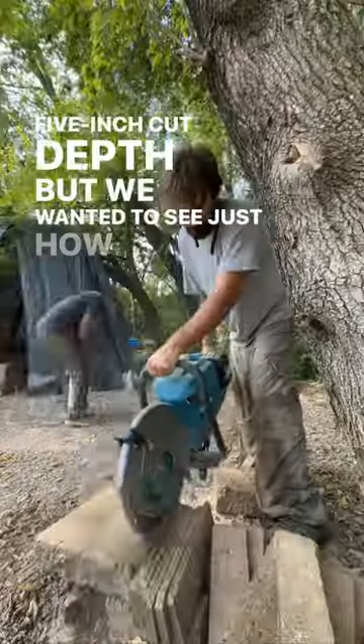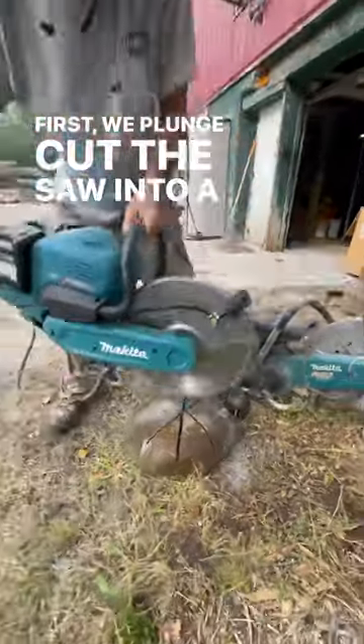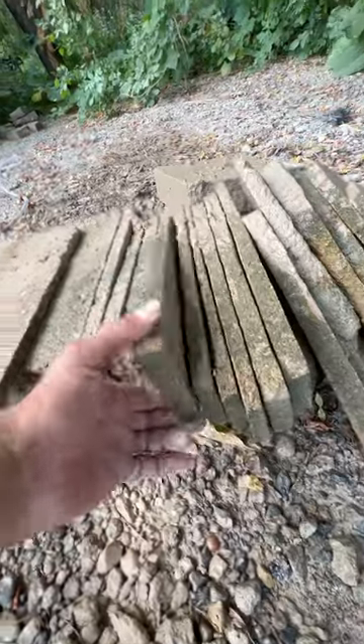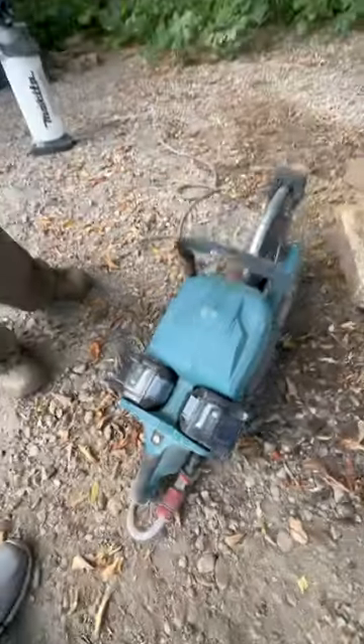We wanted to see just how long that battery would last. First, we plunge cut the saw into a rock over and over again just to see if we could get it to overheat and stall out. Then we took that same saw and started making thin slices in a piece of concrete until we finally got those batteries to wear down. One and one — so we're right down to the wire.